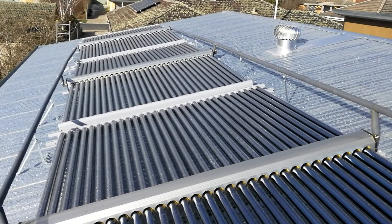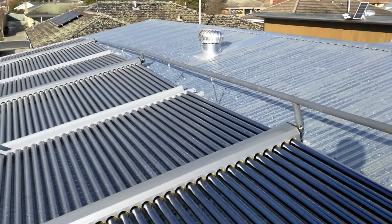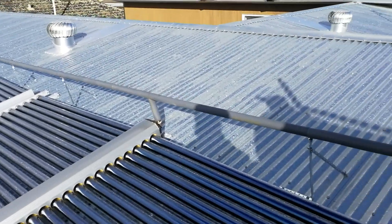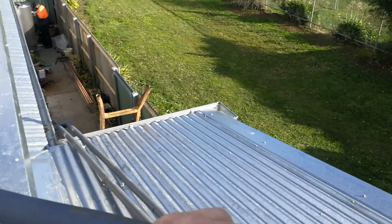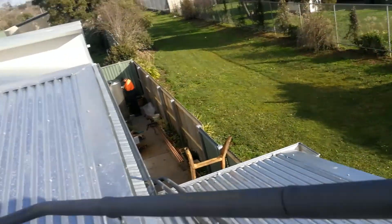The thermosiphon is working quite effectively. We've got very low temperatures at the moment and it's running at a temperature of around — feels like about 50 degrees at the moment.